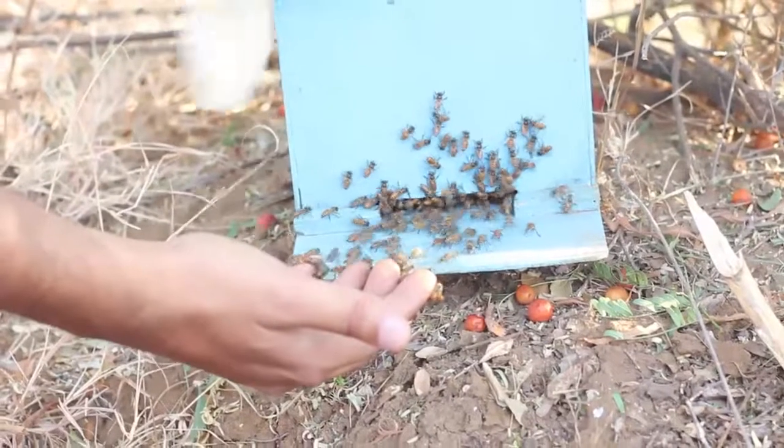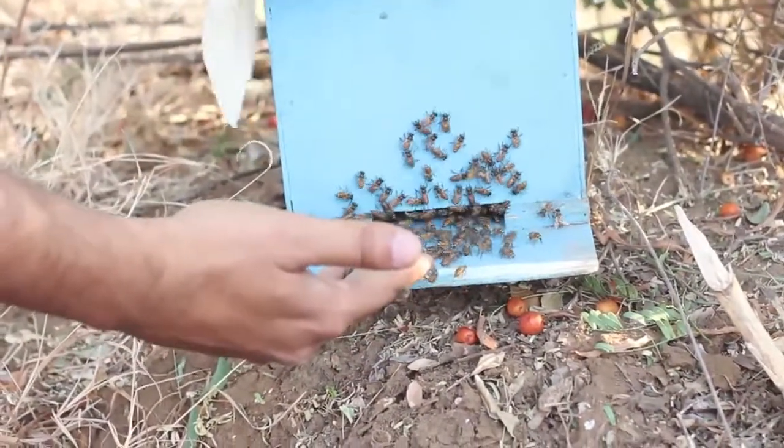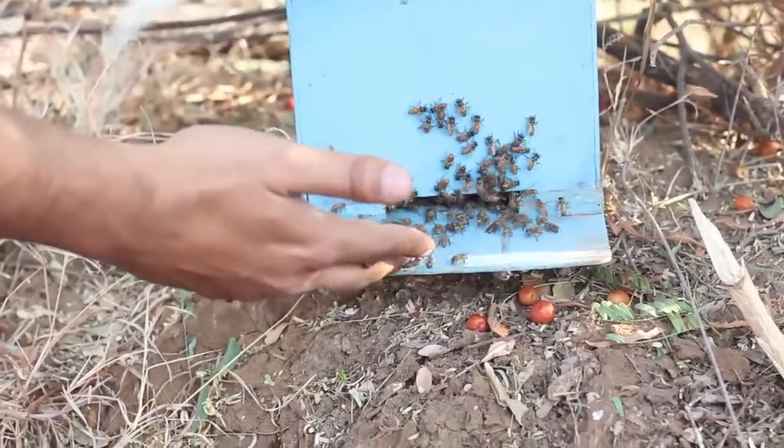The bees are all going into the box, probably indicating that the queen bee is there inside the box. See how the bees are all getting in, walking like soldiers inside the box.